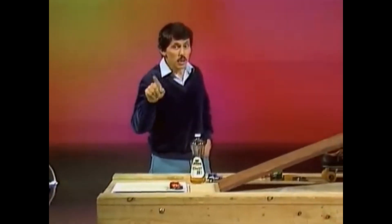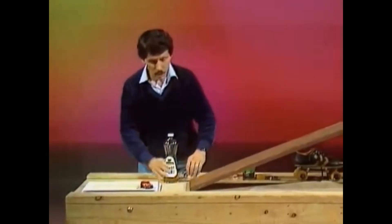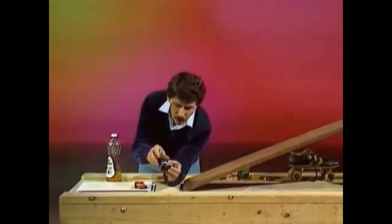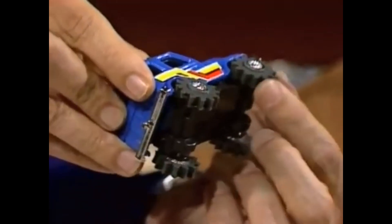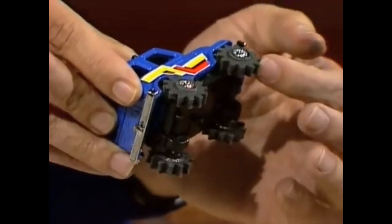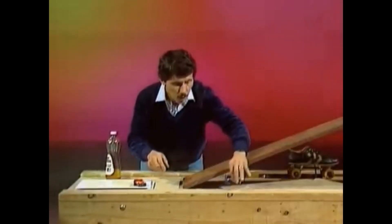Friction may be bad when it causes things to wear out, but it also can be good because it helps things to grip. Here's a little car that's been designed to have a lot of friction between wheels and road — thick wheels, soft rubber and deep tread. And all four wheels are going together.